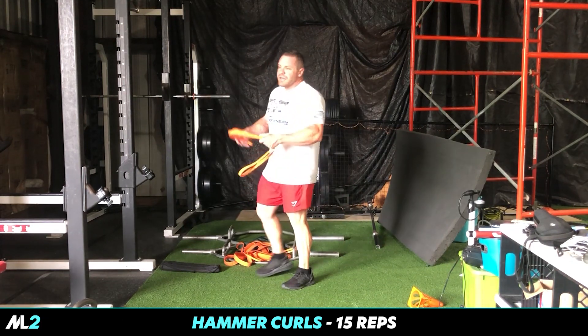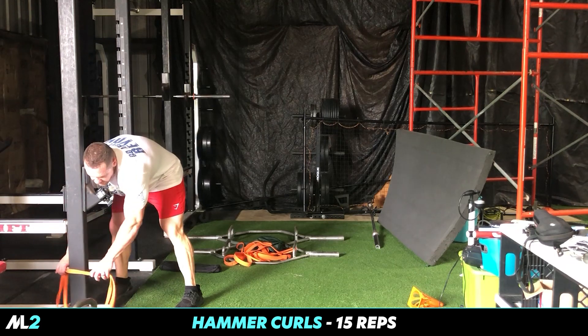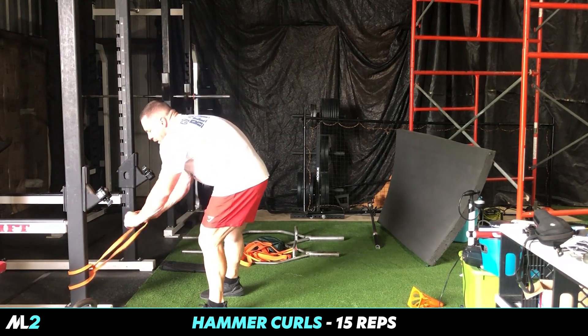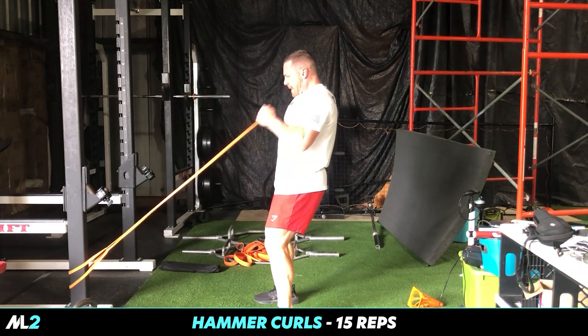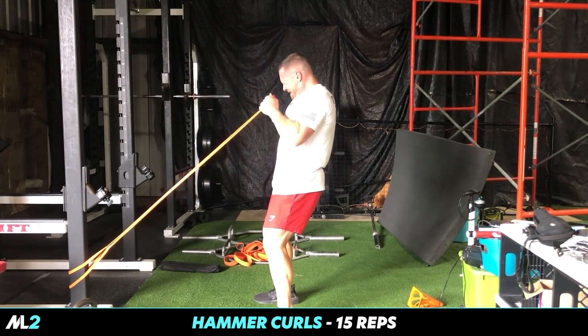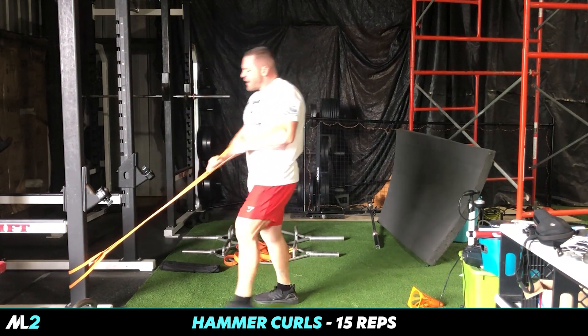Now we're going to do biceps. We're going to tie this on something low or use our feet. We're going to do hammer curls — thumbs facing up, neutral position of the grip. And five. All right guys, check it out.